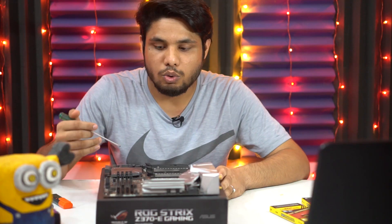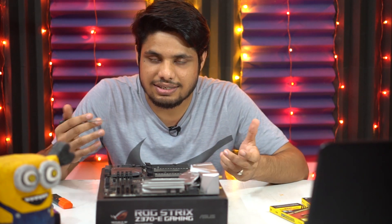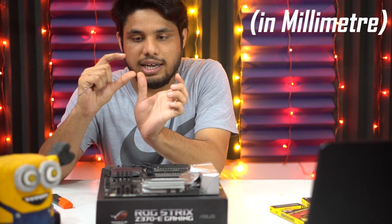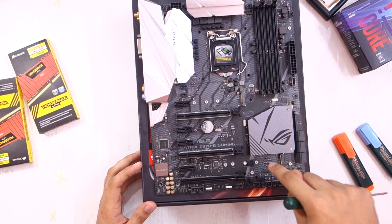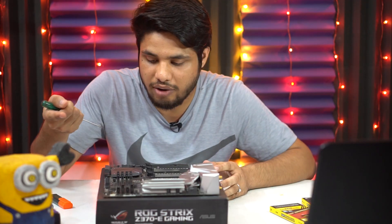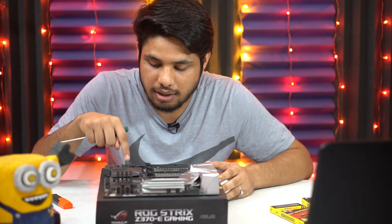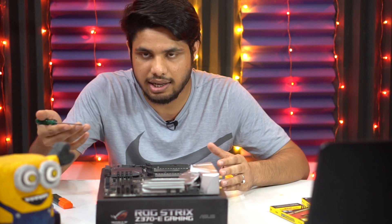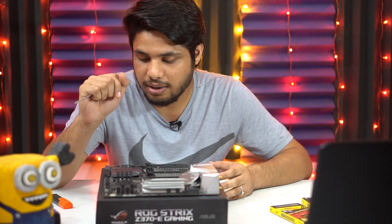When looking online for an M.2 SSD, 2280 will typically be written in the title — the '22' refers to the width and '80' is the length of the card. For this particular motherboard, slot one supports both NVMe SSDs and M.2 SATA SSDs, but slot two only supports NVMe SSDs. Make sure to check your motherboard's manual for your specific configuration.